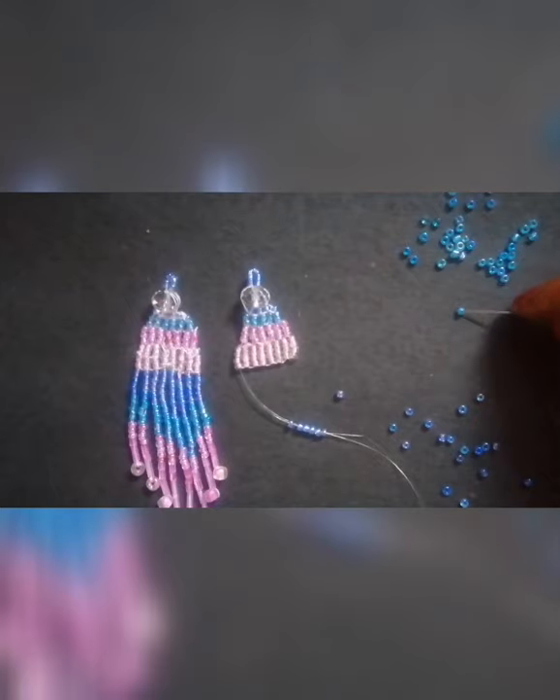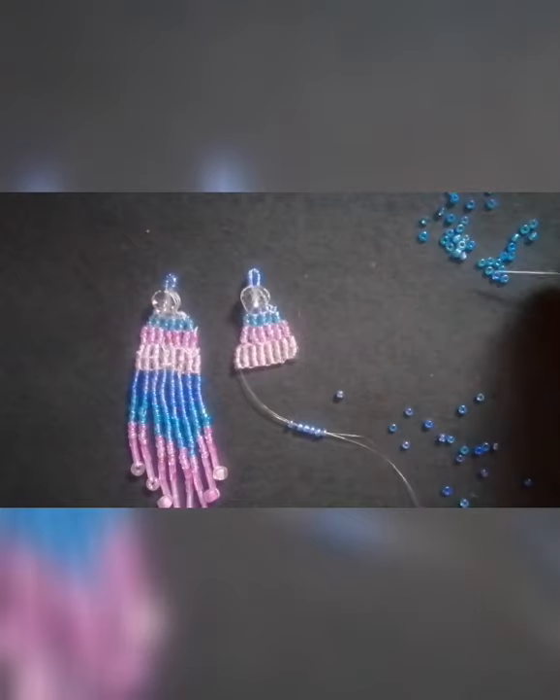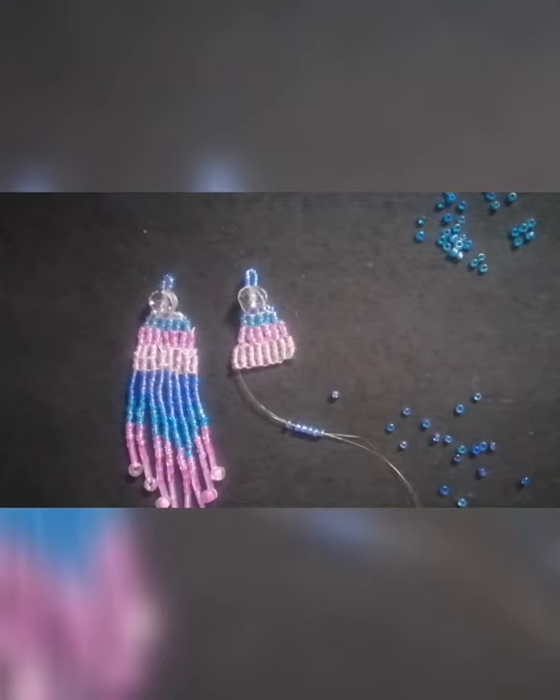Next is dark blue and light blue — we will add the first layer. Dark blue is 5. Next is light blue and pink.